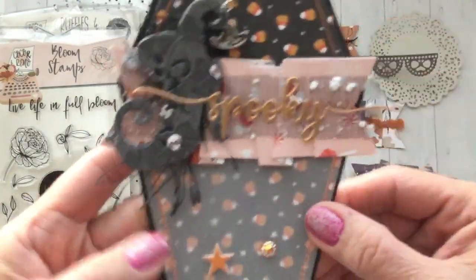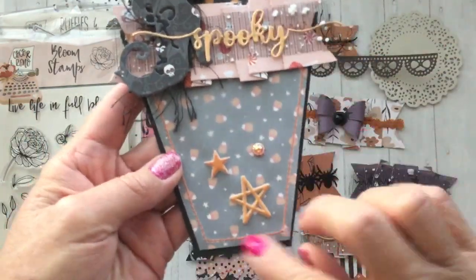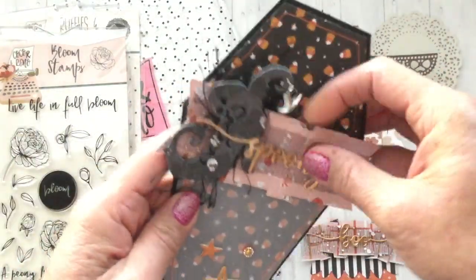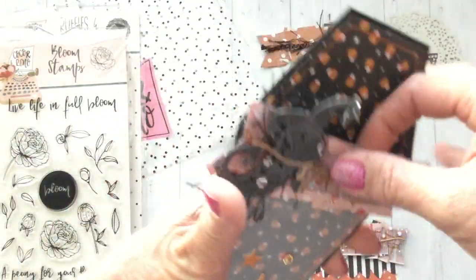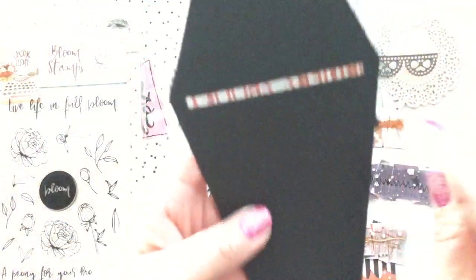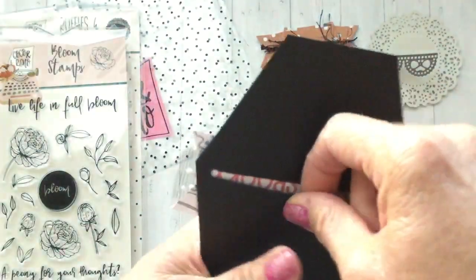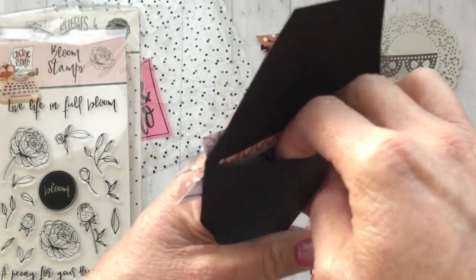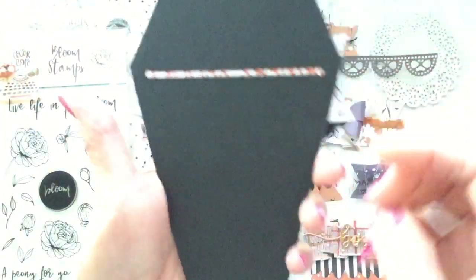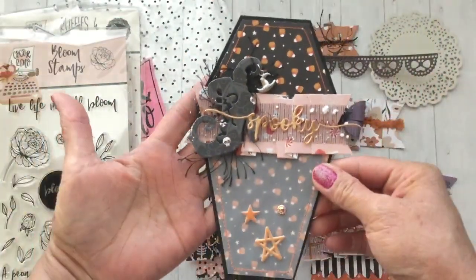The ruffle die from Coco and Reno — this is the larger one — is super cute on there. I did some stitching with orange thread, and it's actually a double pocket. There's the vellum pocket in the front, and then on the back before I glued it together I cut out a little section so it would create another pocket in the back. Then I just glued along the edges so I could stick something in the back and also something in the front.